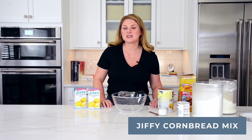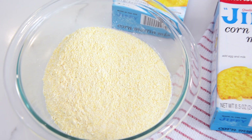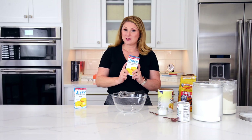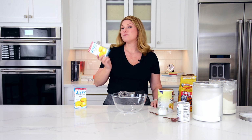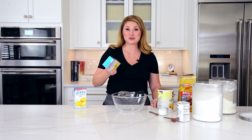Hi Foodie Friends, I'm Jessica with Super Experiments and today we are making homemade Jiffy Cornbread Mix. I know exactly what you're thinking — why in the world would you make some when it's 50 cents to a dollar to buy a box? Well, this is my emergency recipe. This is when it's all sold out at the grocery store because it's Thanksgiving or I forgot to buy a box.